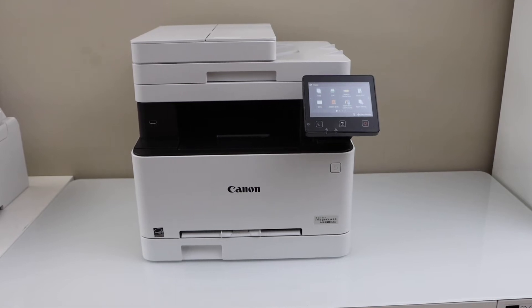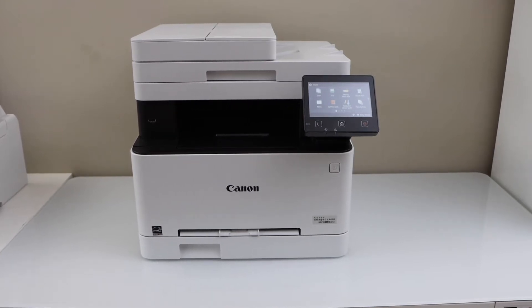In this video I am going to show you how to replace the ink toner of your Canon imageClass MF644CDW printer.